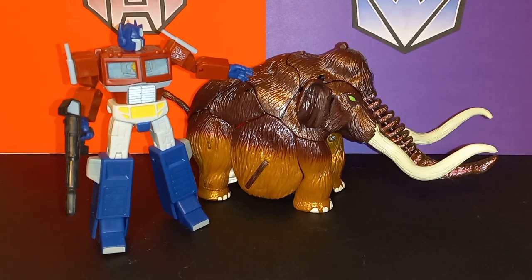What's up Transformers fans, my name is Mondo and welcome back to Moonbase 84. Today let's check out the Transformers Beast Wars Neo Big Convoy.